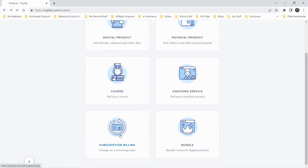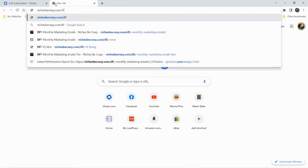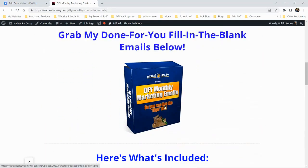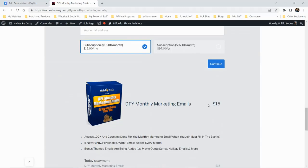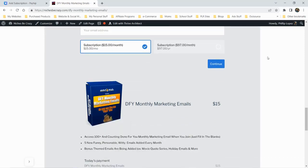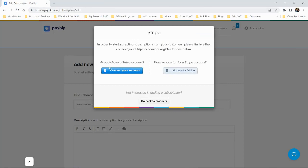Let's add a membership product I currently have going. Right now I'm using ThriveCart for it — if you'd like to see my ThriveCart review, check the description below. This is just one of my simple memberships. Both platforms have the same general purpose — selling digital, physical, or service products — just with different approaches. The first step is setting up a Stripe account, so I'll pause while I do that.